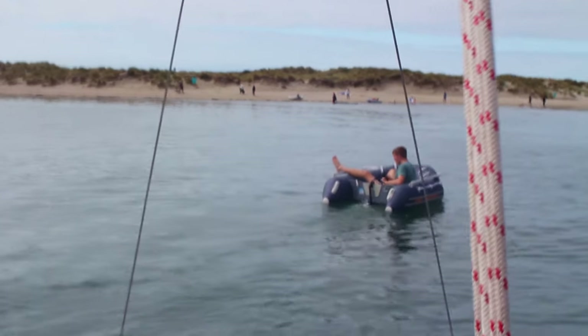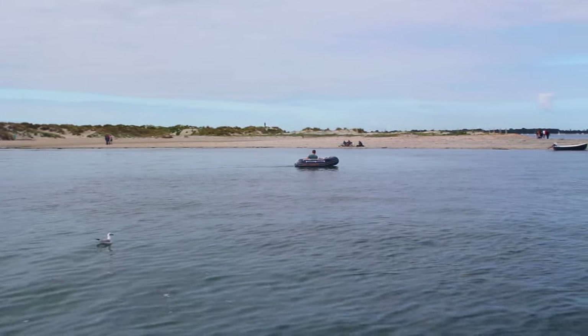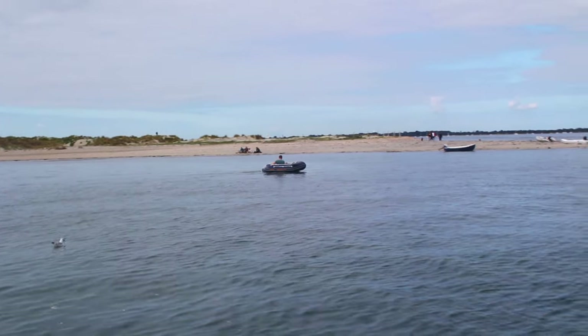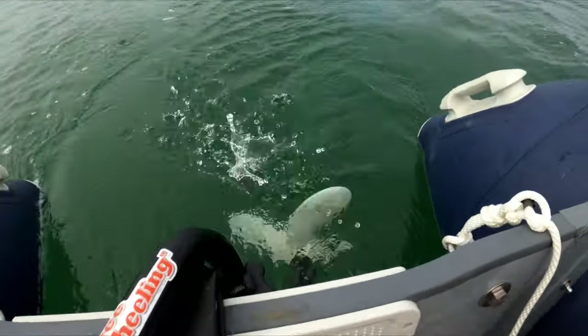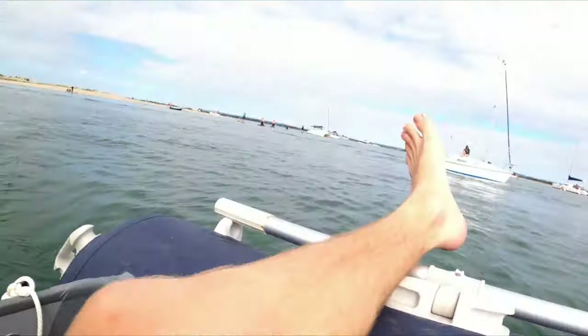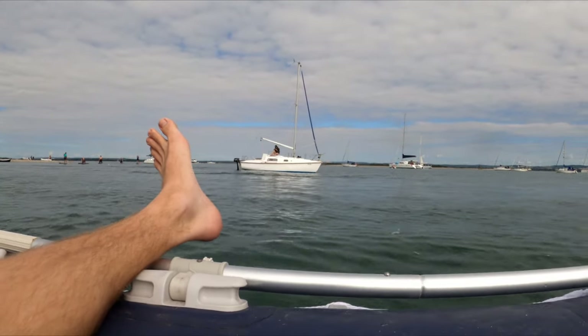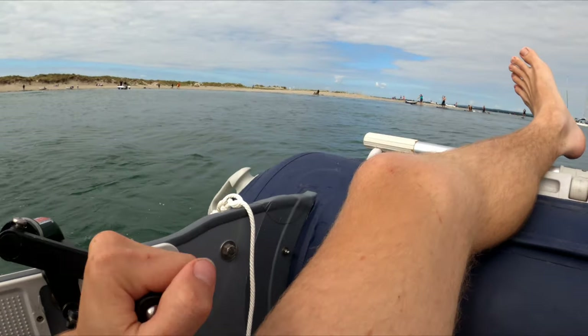Before we get started, I have had this Freewheeler out one time before this. I actually had it out in this anchorage with a lot more current and was working it quite hard, so I've only used it once before this. I think you'll find what happened very interesting. You can see it spinning around, getting quite some speed going — it's moving against the marker in the water, which actually looks pretty good. It's doing a pretty good job.